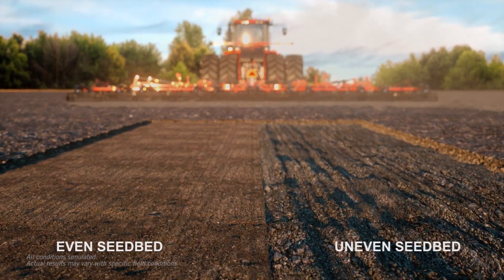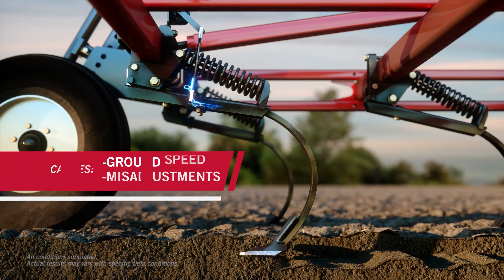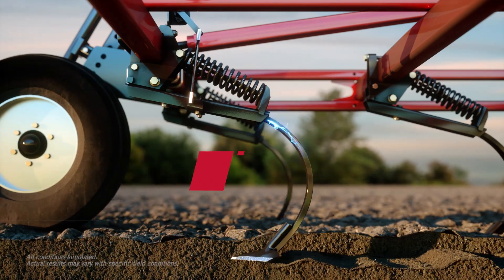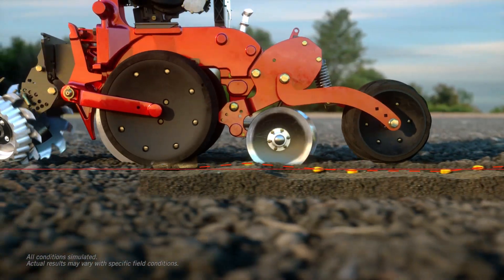Most seedbeds are a mix of flat, smooth, optimized soil and rough, gouged, uneven soil. These rough patches are caused by a field cultivator passing too quickly due to a lack of real-time information about the conditions beneath the surface. When a planter hits these areas, it bounces, causing seed placement to be less accurate.